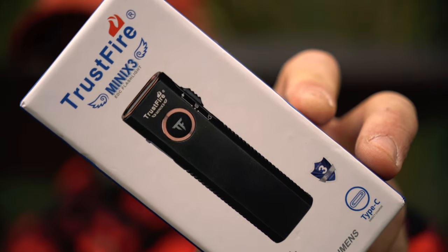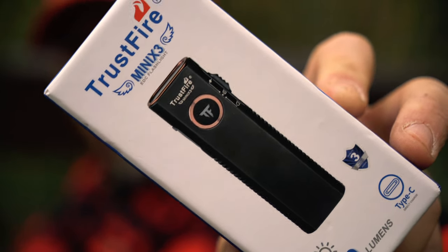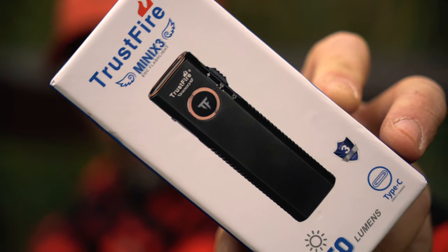Well guys, this sexy little flashlight is now in my possession and today we are going to take a look at the Mini X3 EDC from Trustfire — stay tuned.